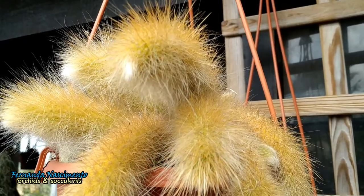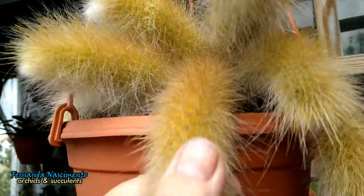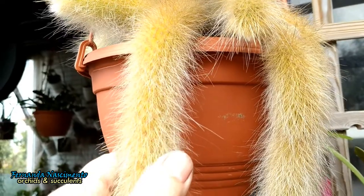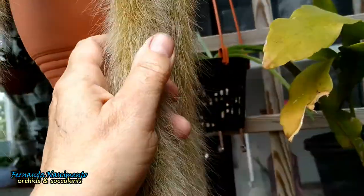At first sight, these stems look soft and safe to touch, but not exactly. If you touch them like this, they feel nice and soft because they grow downwards, but they will bite you if you touch them upwards.